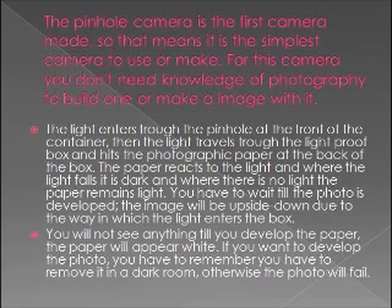You have to wait till the photo is developed. The image will be upside down due to the way in which the light enters the box. You will not see anything till you develop the paper — the paper will appear white. If you want to develop the photo, you have to remove it in a dark room, otherwise the photo will fail.